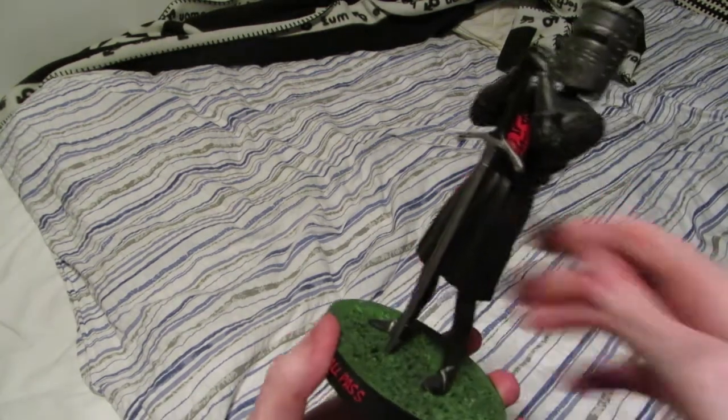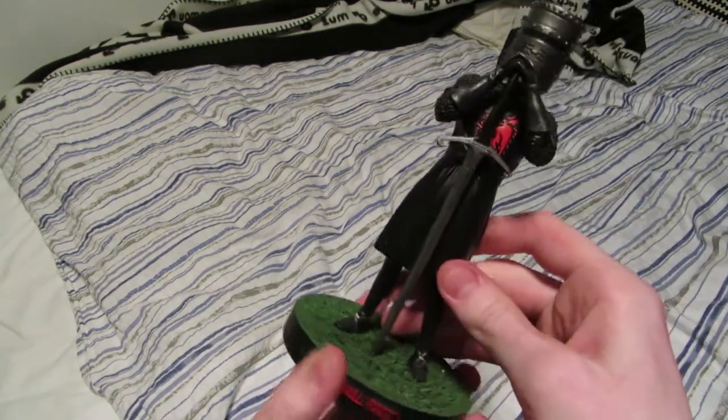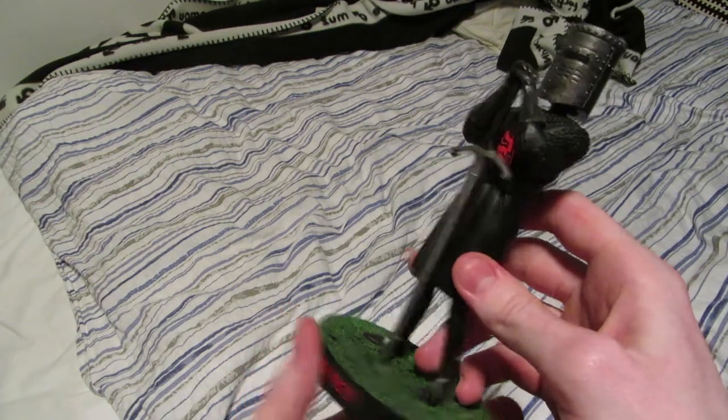I thought I would make a pretty short video showing two figures — bobbleheads — that I have bought recently. I ordered them from Australia all the way to Sweden, and they are pretty cool. I had never seen them before prior to finding them on eBay, but I have one here which I ordered a little while back, and then I have one which I'm going to unbox, which I have not seen yet in real life.